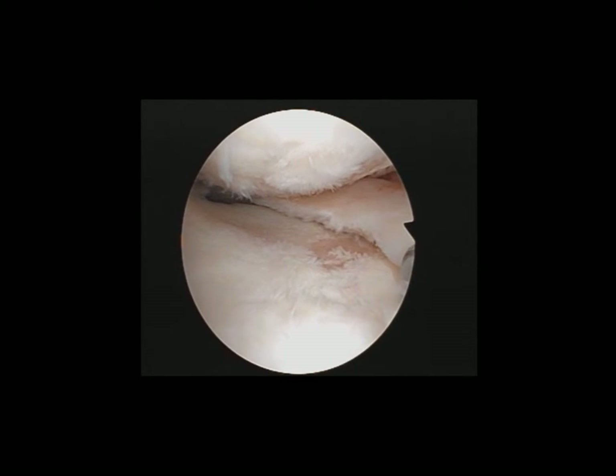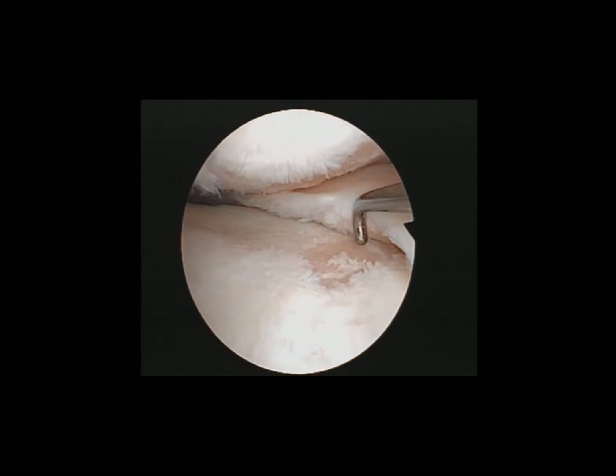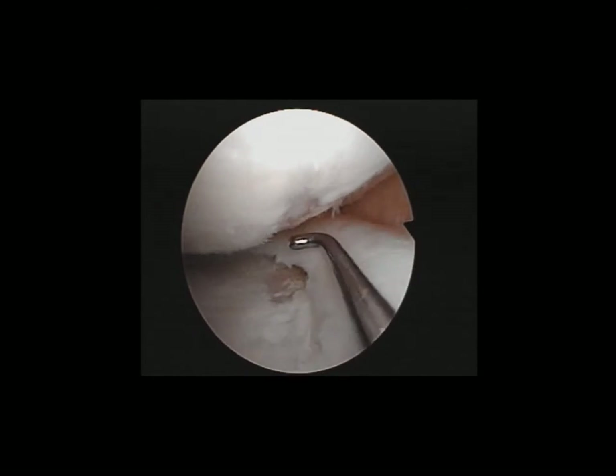This is a 56-year-old lady with varus deformity, and as you can see, with middle compartment degenerative changes. I've cleaned up the middle meniscus and there's a bone-on-bone lesion over the middle tibial plateau and also the middle femoral condyle.